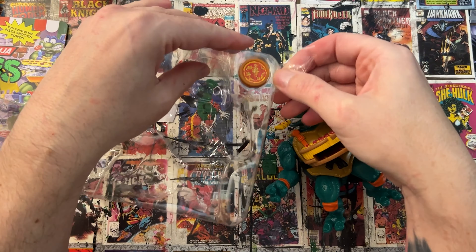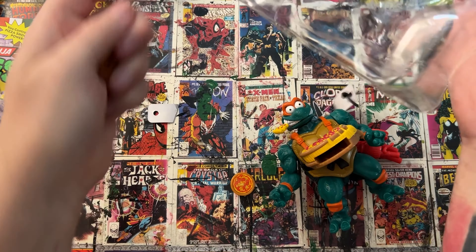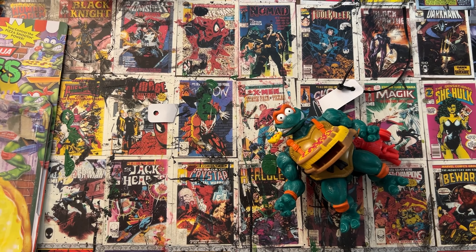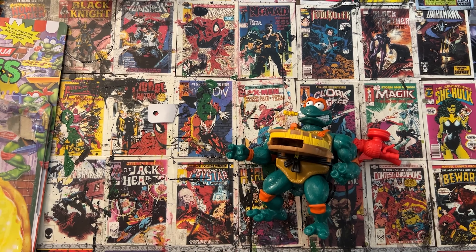Okay, off to the recycling with this. Guys, make sure you recycle and cut up all your bits and pieces from your toys — help the animals out.